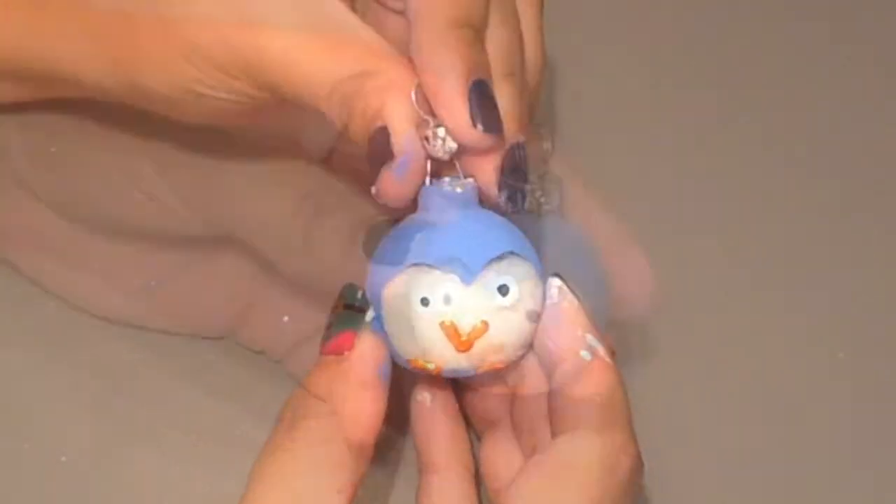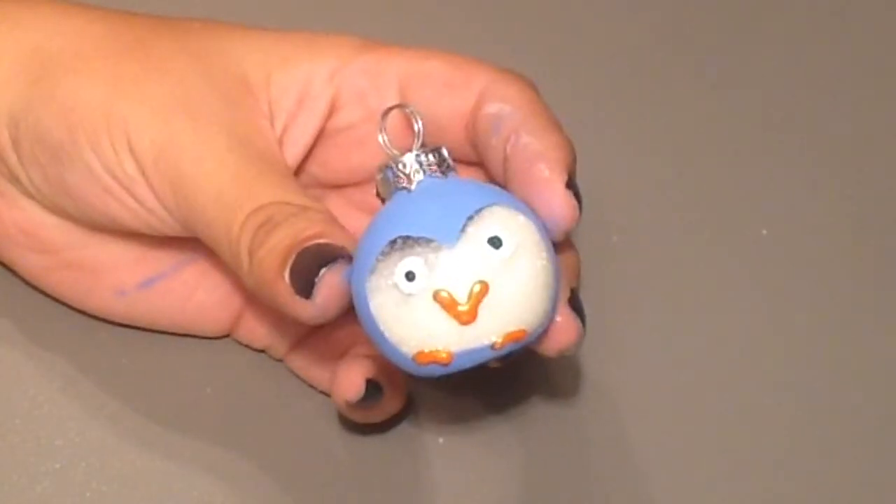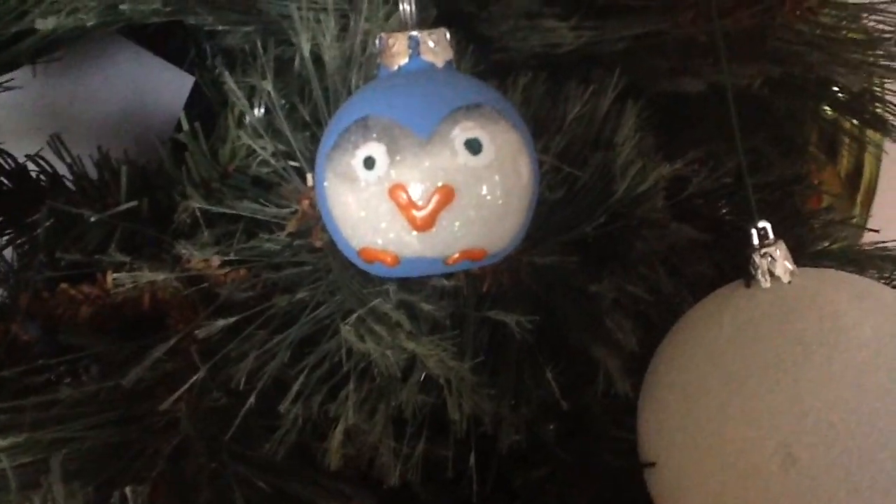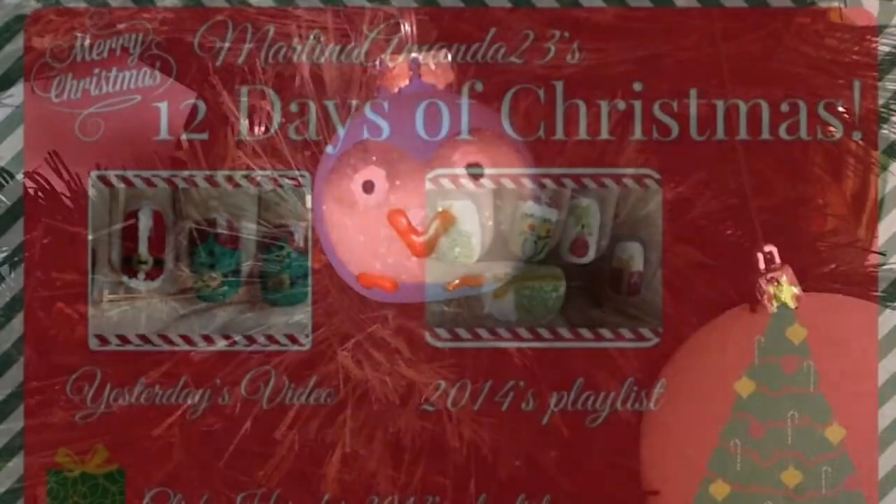This makes it so much easier to fill your ornament with your sequins or glitter. Once it's full, you can add the silver attachment back to the top and then hang it on your tree. This little guy is super cute and you can make them any color you want.